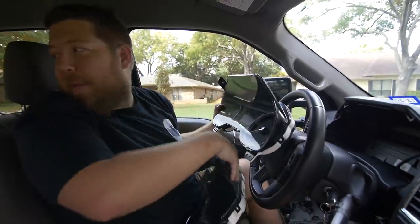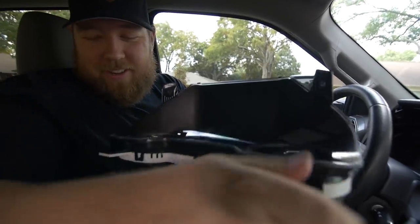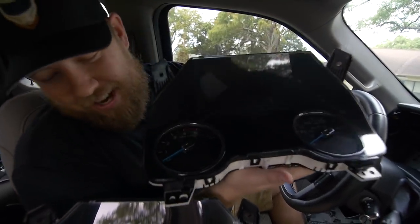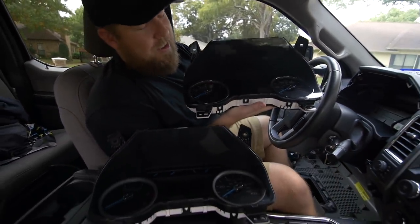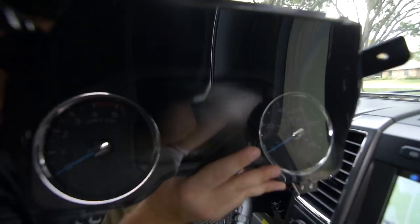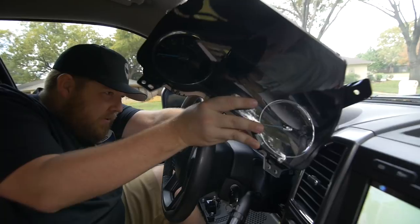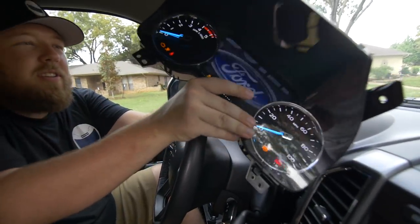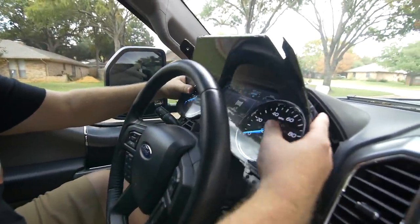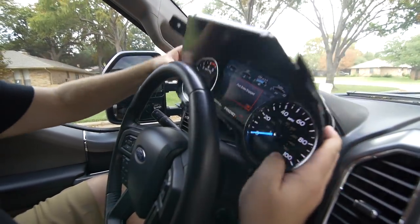Got to do the marketing — got my hat back on. There is our old cluster compared to our new cluster right here. We're going to plug it in — who remembers those commercials? And there it goes.